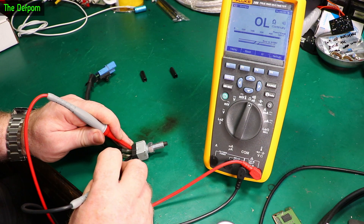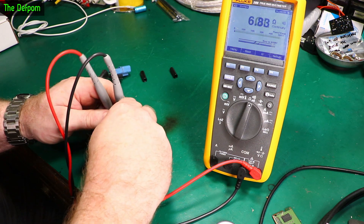Let's just do a beeper test. Yeah, that's working now. Of course it is — now I've got the thing out.